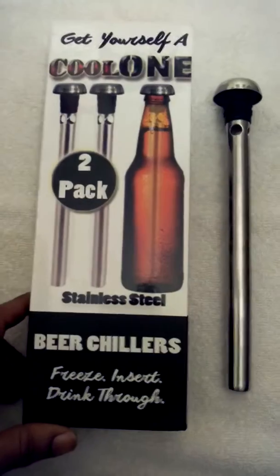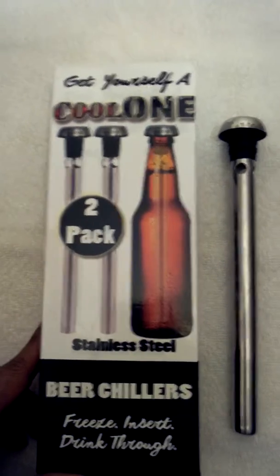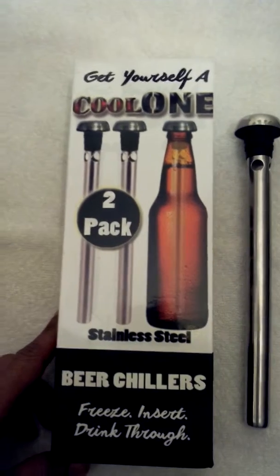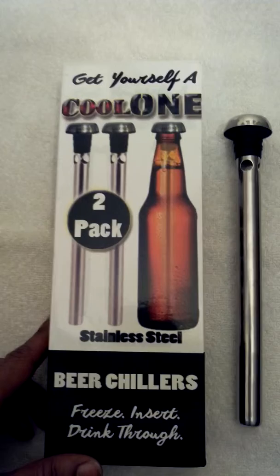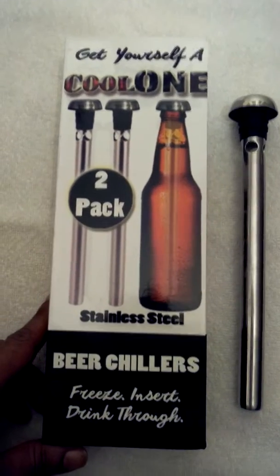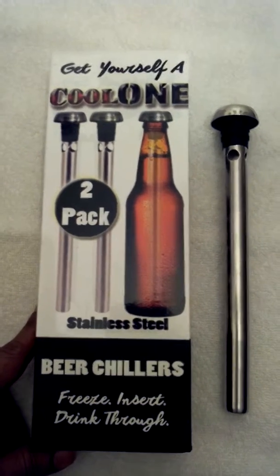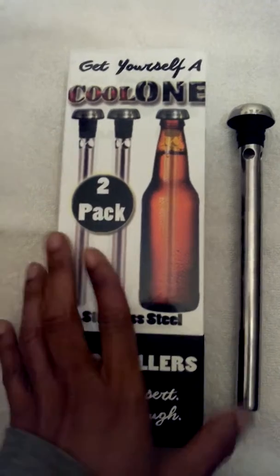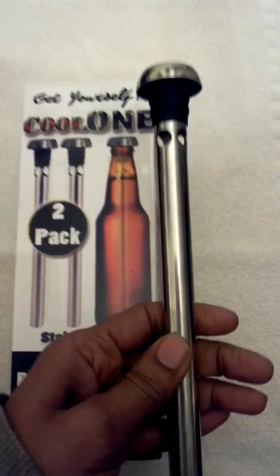It's super cool to have around, especially when you have a couple buddies over. My husband has friends over for basketball games — NCAA tournament is going on right now — and definitely on hand for football season, Super Bowl. It's also great if you're having a picnic and you stop to get some drinks but don't have time to cool them off before everyone's ready to dig in.